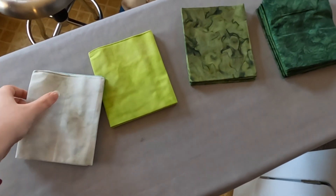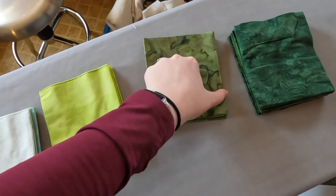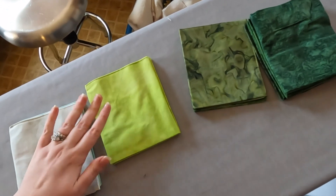The pattern has you divide up your colors into four categories: light colors, medium light, medium dark, and dark. I'm going to go ahead and iron up all these fat quarters and then we can get them cut.